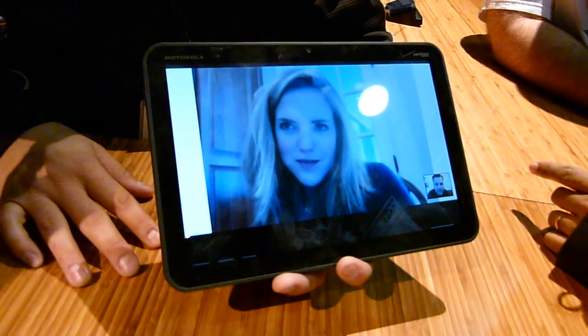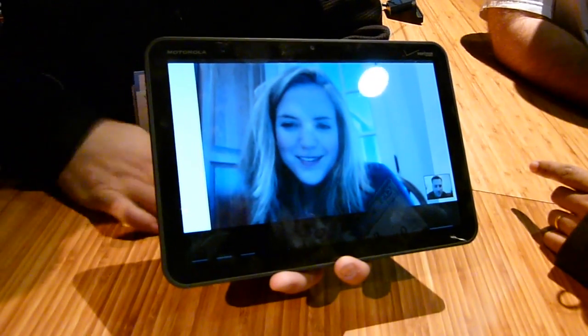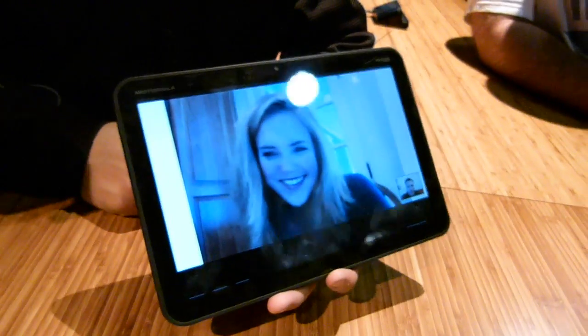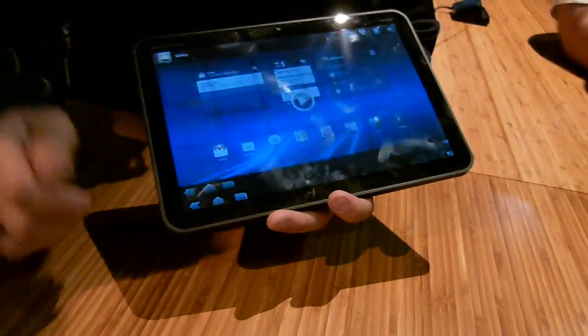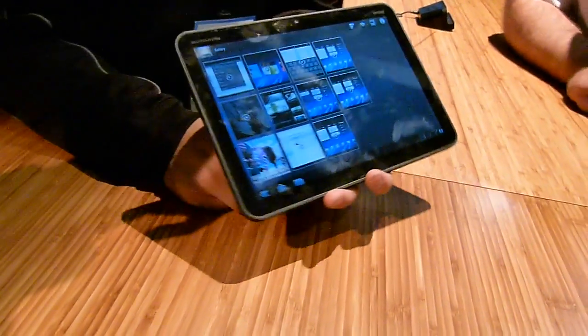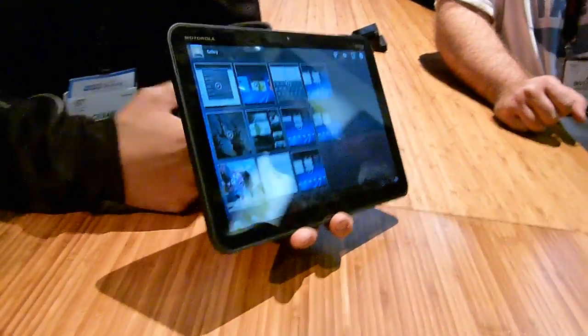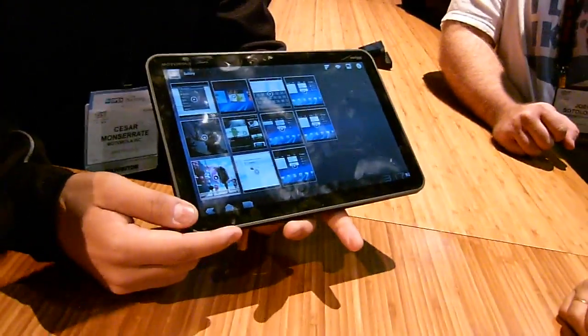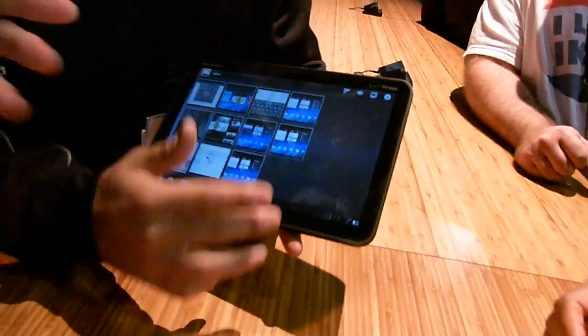As for pricing, unfortunately we still don't have any prices. We also don't know yet about separate data plans or subsidizing the device. This is the Motorola Xoom Tablet, presented at CES 2011.